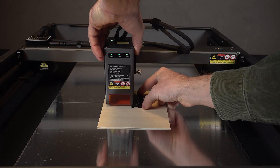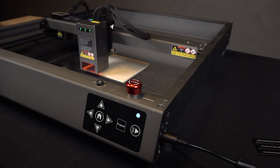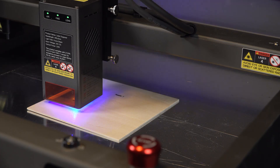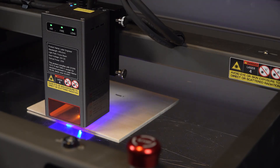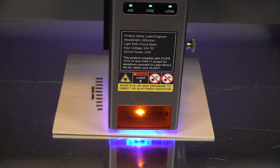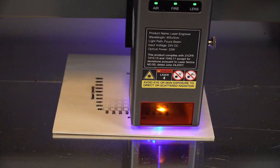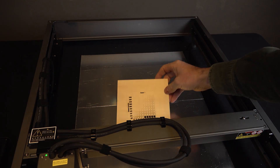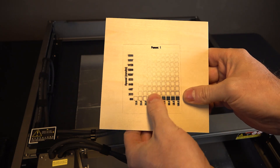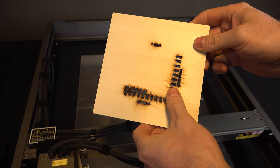I began by running a material test file. These tests are super helpful to dial in the best speed and power settings for different materials. I left the wooden plate directly on the aluminum plate, which is not a great way to do it, and that is why it came out a little bit sticky and burned.